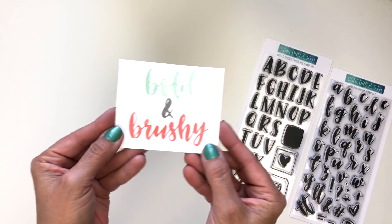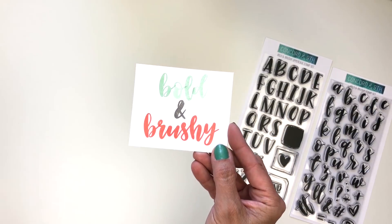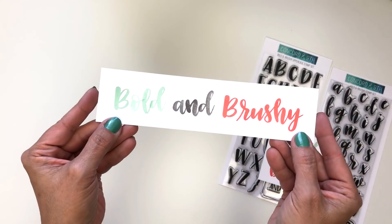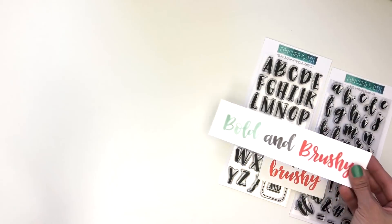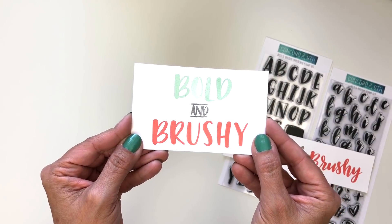Here, this is stamped with all lowercase. This Bold and Brushy is stamped with upper and lower, so we've added in the uppercase B's. Here is one that is all uppercase, which looks really cute.